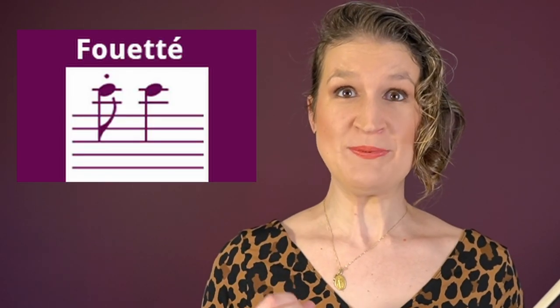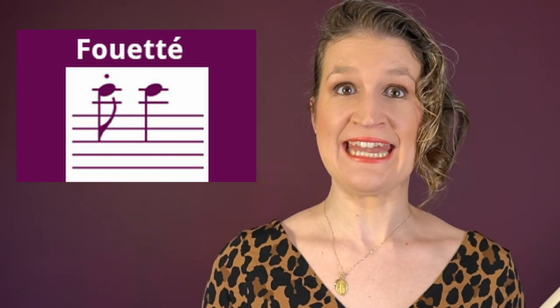Fouetté, or the whipped bow stroke, creates an accent by lifting the bow and quickly whipping it back on the string.